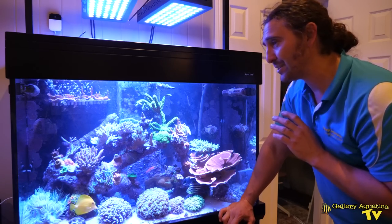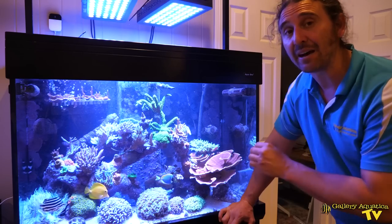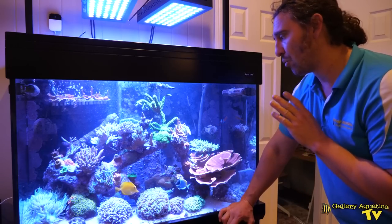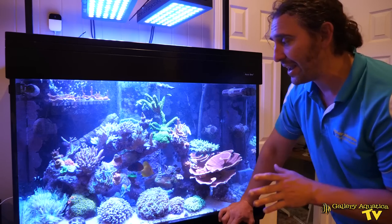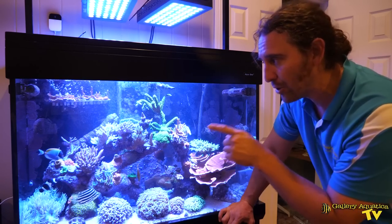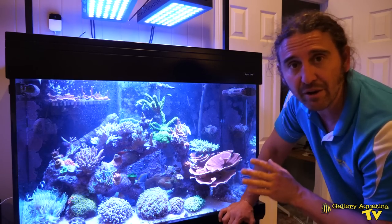As is often the way with fish like powder blues, this tank did suffer from a little bit of marine white spot, and so one of the pieces of equipment that this tank is running is a UV steriliser — it's a UV Twist 57 watt — and that has effectively rid the tank of the white spot. Looking at this powder blue it's absolutely perfect and free of any disease.